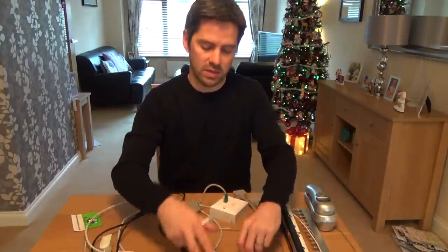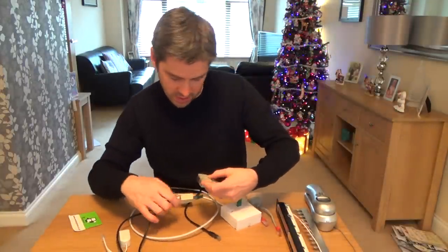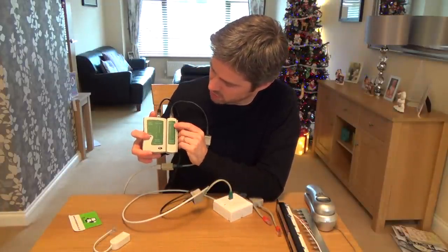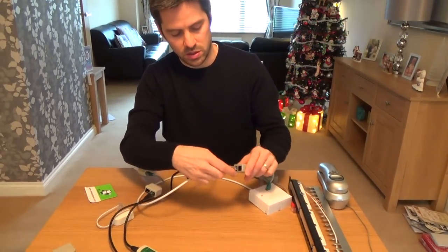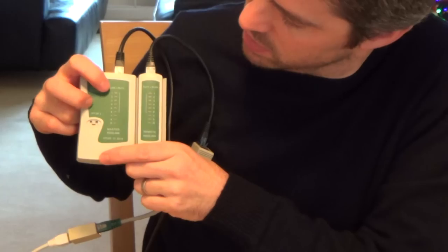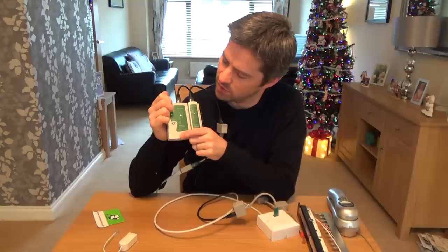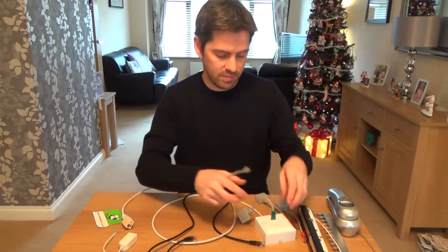Just to demonstrate with the tester — plugging into the Ethernet side first — we should see pins one, two, three, and six: one, two, three, and six. Now plugging into the voice port, we get three, four, five, and six. The voice normally runs down the blue pair, which is pins four and five, but here it's been converted to run down the blue and brown wires, giving us three, four, five, and six. That's the data/voice economizer.